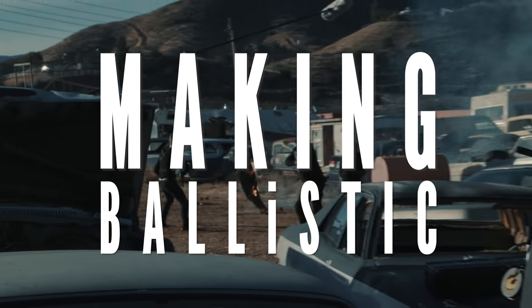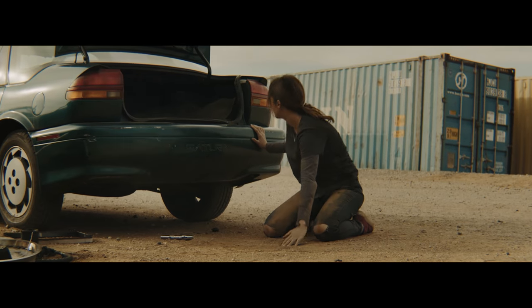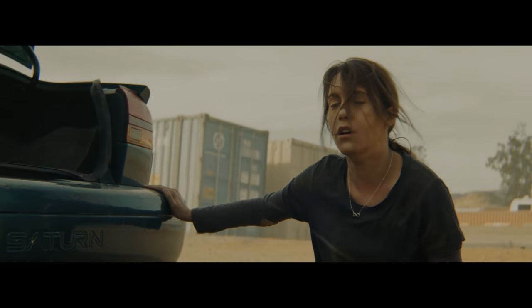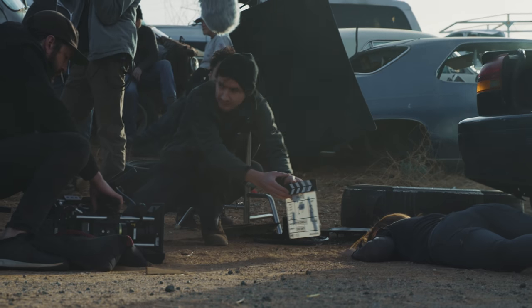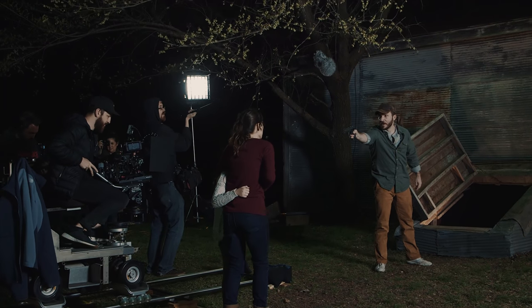With every project I do, the goal is always to push harder and farther than I ever have before, and that was never more true than with Ballistic. My goal from the beginning was to bring Hollywood-level quality without the Hollywood-level budget, and pulling this off was all about getting the right collaborators and tools for the job. I really lucked out with an amazing team of incredibly talented and passionate artists — passion is key. If everybody wasn't fully invested in making this the best it could be, it never would have worked.